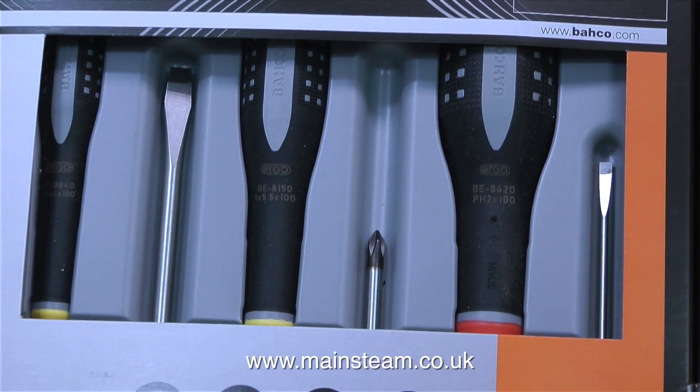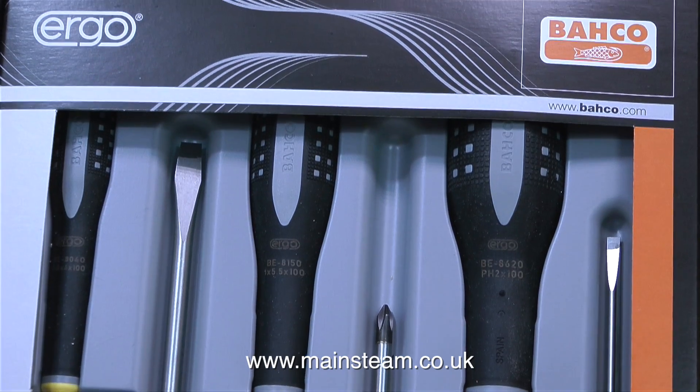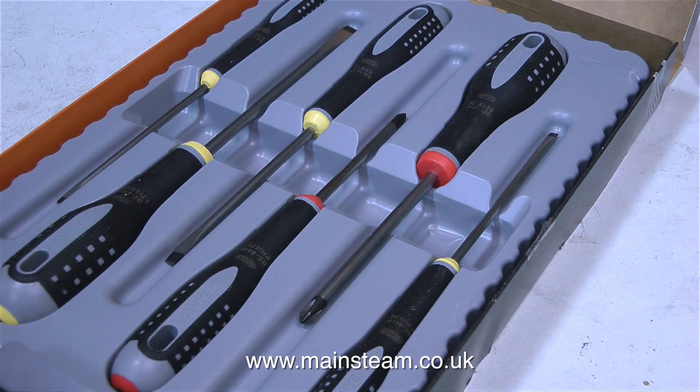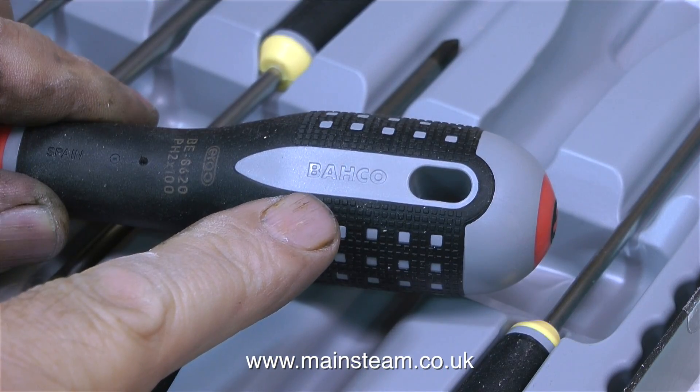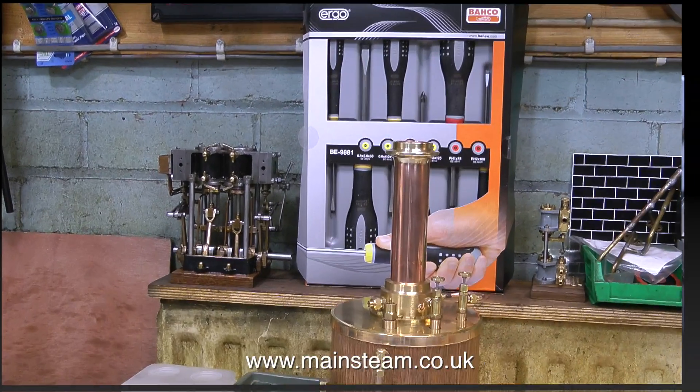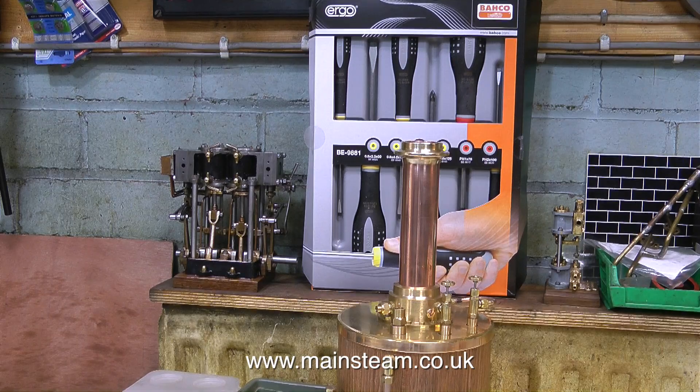I thought, that's odd — a set of screwdrivers? And then I saw the name at the top. These are not just ordinary screwdrivers, these are Barco screwdrivers. Who needs an au pair girl when I've got a set of screwdrivers like this to go with my Barco spanners, and they say Barco on them? I would like to take this opportunity to thank Martin from Sweden for this most excellent present. I've positioned them in a prominent place in the workshop so when I'm working on steam engines, I can use them — and look at them when I'm not. All the way from the UK to Sweden, thanks for these, Martin.